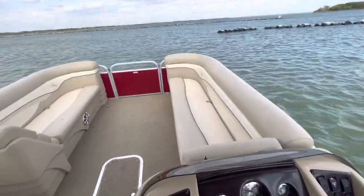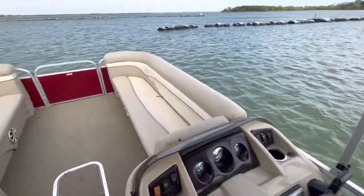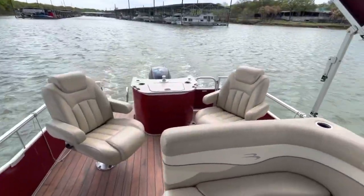This is Steve with Boats of Dallas. We're on this Bennington 24 SLX, going to take it out and run it on the water.